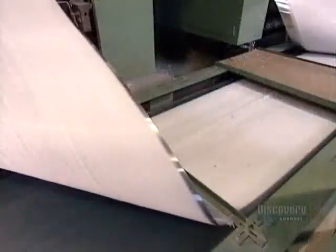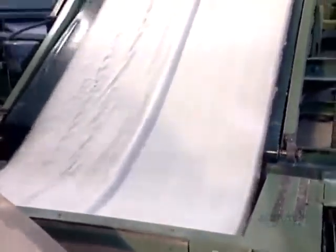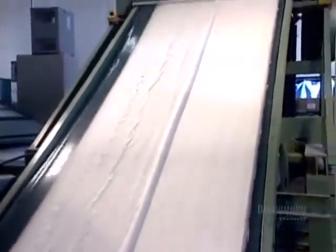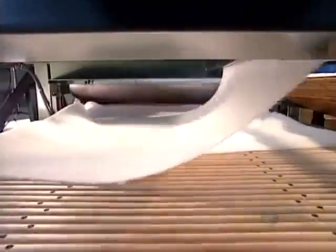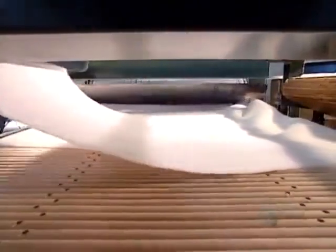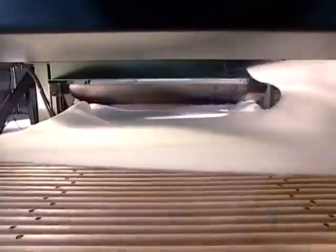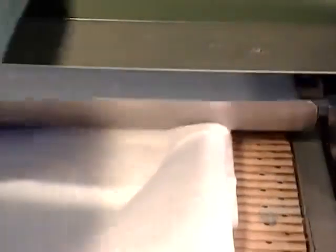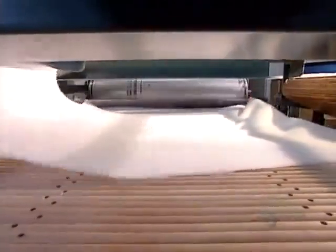This web is now ready to be processed into either cotton swabs or cosmetic pads. To make pads, they layer several webs — just how many, though, is a closely guarded company secret. This secret recipe of layers and pressure is what ultimately determines the weight of the pad. The heavier it is, the higher the quality, because it's thicker.